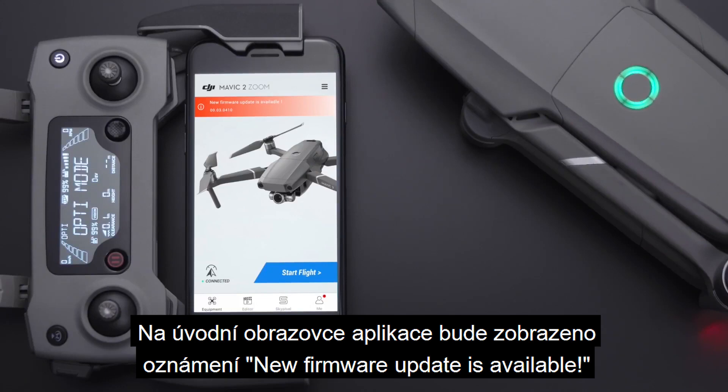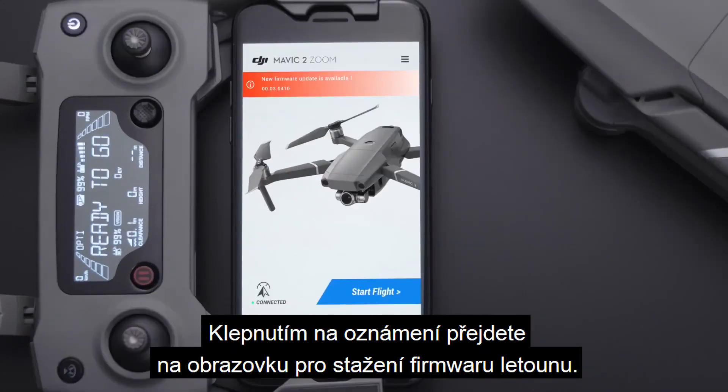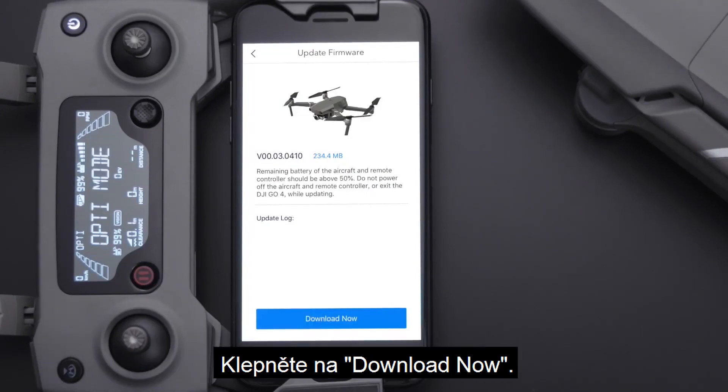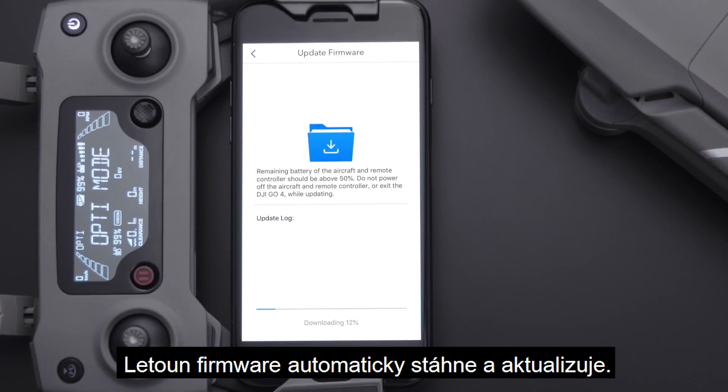A new firmware update is available notification will be shown on the app's screen. Tap the prompt to go to the aircraft firmware download screen and tap download now. The aircraft will download and upgrade automatically.